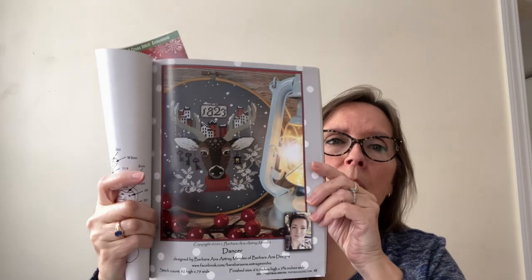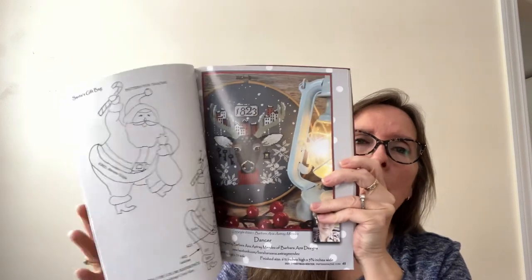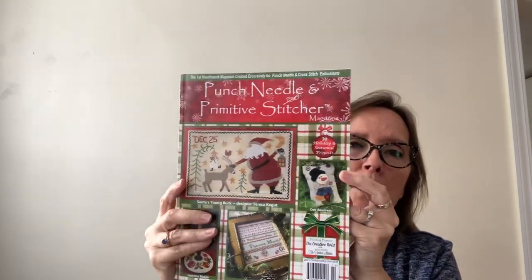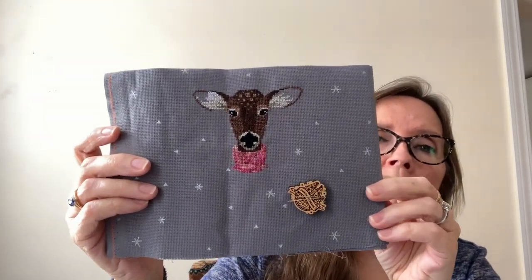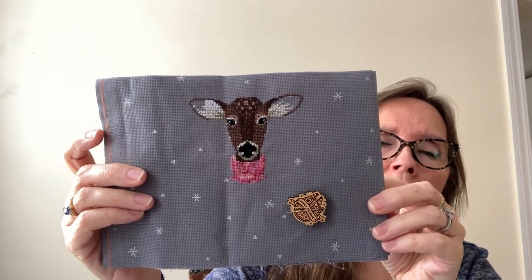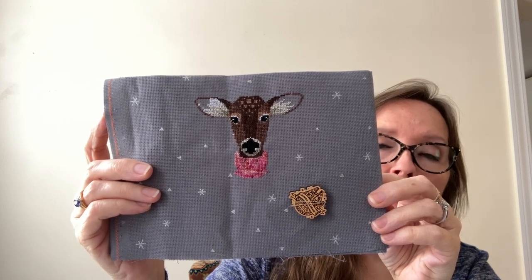The two that I chose were first, Dancer from Barbara Anna, which I've noticed a lot of people rediscovering this year. This is from the 2021 Punch Needle and Primitive Stitcher magazine. There are a lot of cute charts in this one, so that's a good one to check out. My progress on Dancer is here. I'm doing this on a 20-count gray sparkle Aida, which is kind of fun and different. I like it small. I'm planning this to go into a round frame, so I'm hoping I've made it small enough to fit.